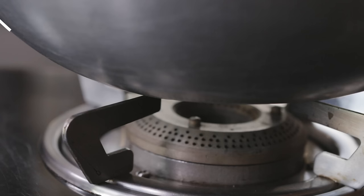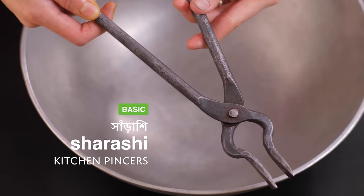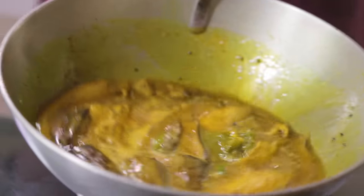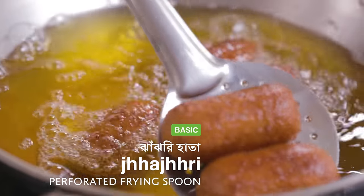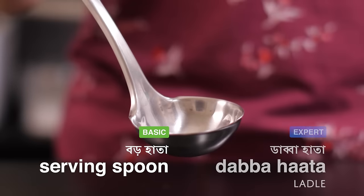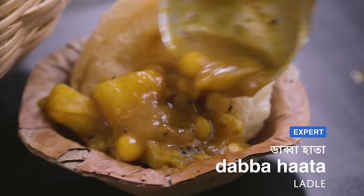Because a korai has a round bottom, it is unsteady. So with your korai, you'll also need a sharashi. A sharashi helps you steady the pan while stirring and also enables you to transport it while hot from one spot to another. A jhaajari or perforated spoon is useful when deep frying as it allows the oil to drain through its pores. Then you'll need large serving spoons and a dabba hata — great for ladling runny or soupy liquids like dal or khichuri.